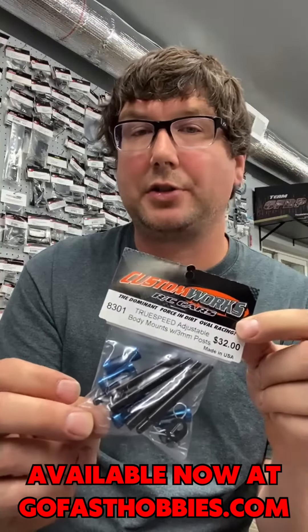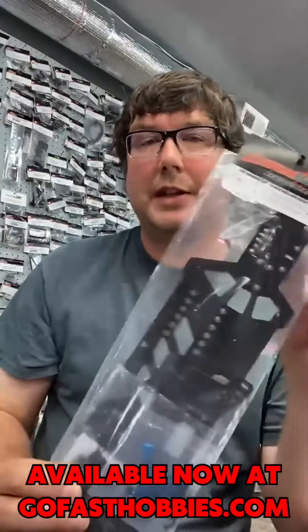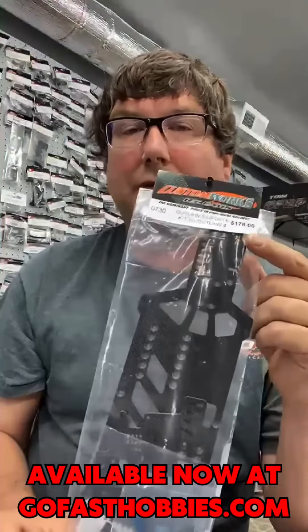The adjustable body post kit is 3mm and it's designed to be used with the Rocket 5 and the Intimidator. You can also use it on the drag car. They're really nice, they adjust really well — like I said, it's very similar to the Team GFRP body post kit.